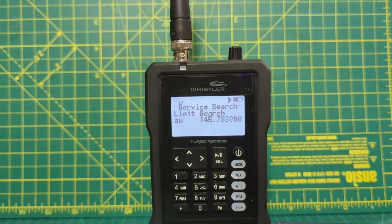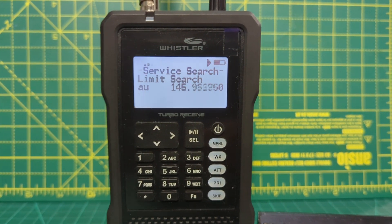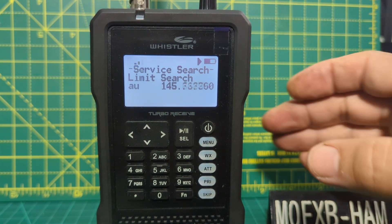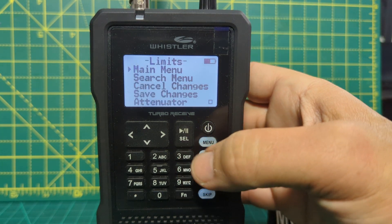If you've got a very good antenna, you're going to get better reception. So now, what if we want to change what we are searching? At the moment we're just searching what we call the two meter ham band. So what you would do is just go menu — and you're in a different menu now, it's not the same menu you were in before.